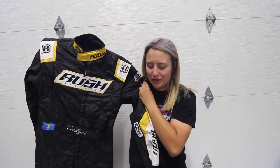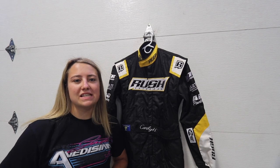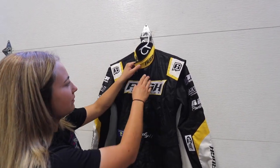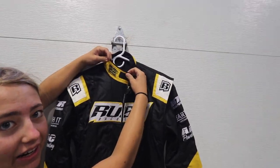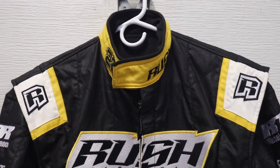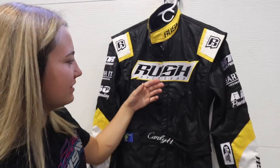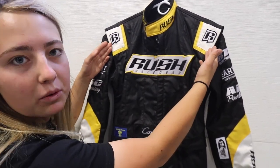Here is the 2023 sprint car racing suit. To give you guys a little tour: we're gonna start on the neck collar — we've got the 22c little logo right there. I really like how the black and yellow kind of flow throughout the suit and then you add in the white a little bit. Next we've got Rush Race Gear right here on the front.